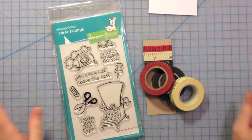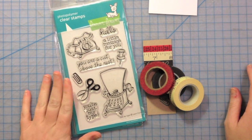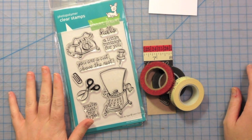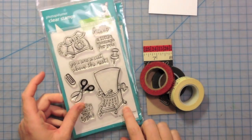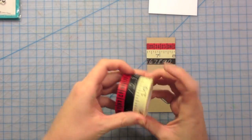Hi everybody! Today we're going to make a card using some washi tape and an old Lawn Fawn set — a goodie one, I think. The funny thing is I've never actually inked this one up, so that's partly why I wanted to use it today. We're going to use Just My Type and Just My Type 2, and we're going to use some of this fun washi tape.